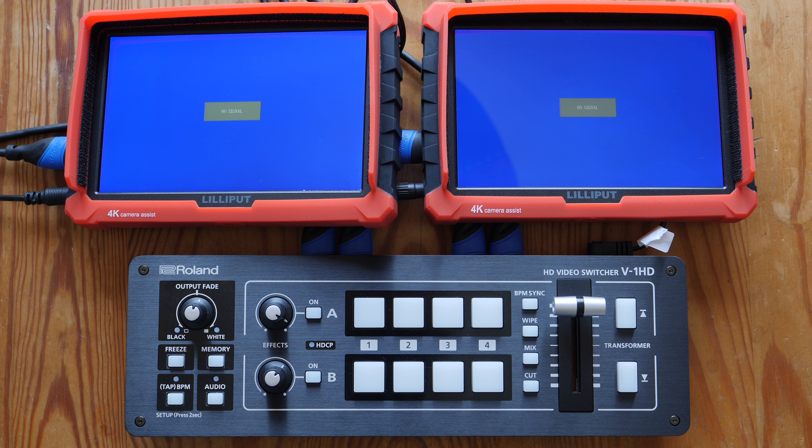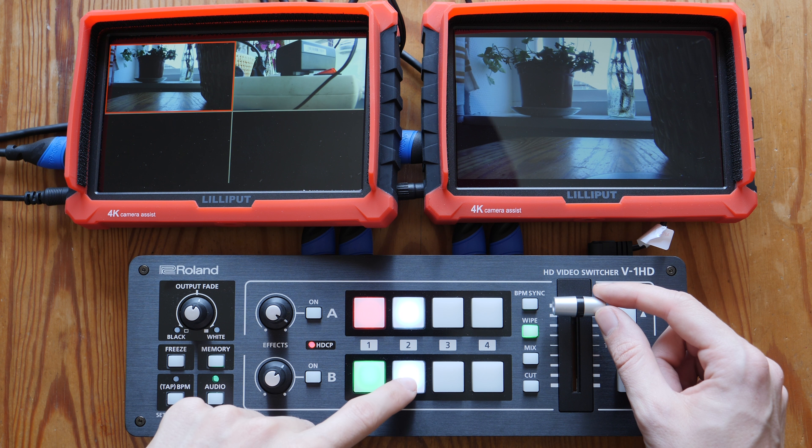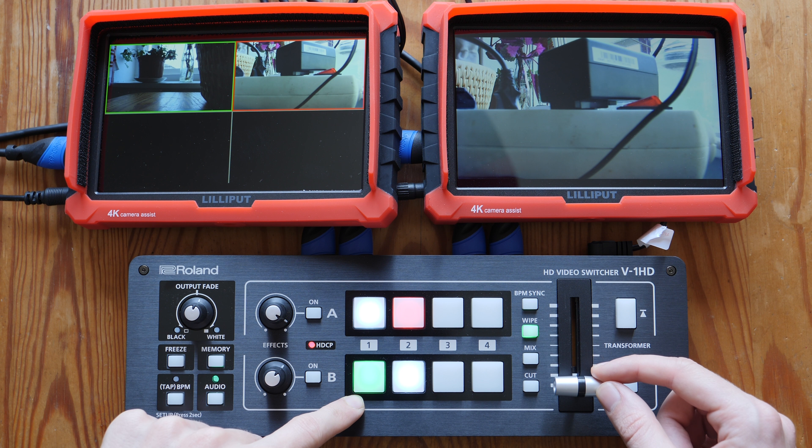So let's see how these devices actually work. Here we're powering up the V1 HD and you can see it cycling through its boot sequence. We've attached two HDMI cameras to this, both 1080p 50. The device itself supports up to 1080p 60 on the inputs and 1080p 60 on the output. The monitor on the left is attached to preview and the other one is attached to output, and I can use the top row of buttons to change my program shot and the bottom row to change my preview shot.